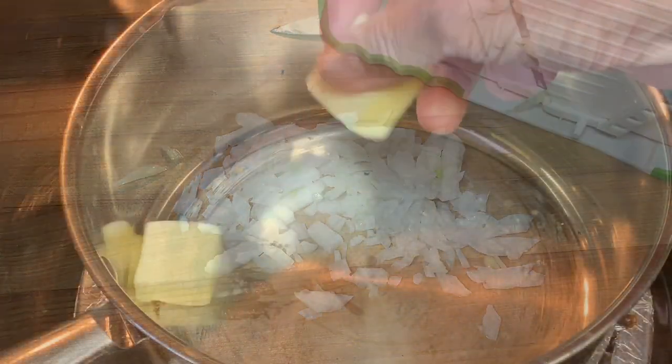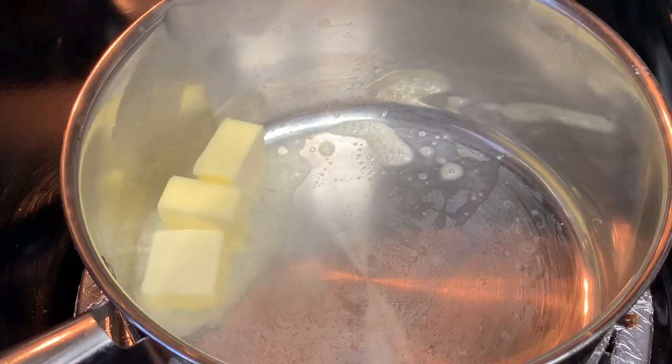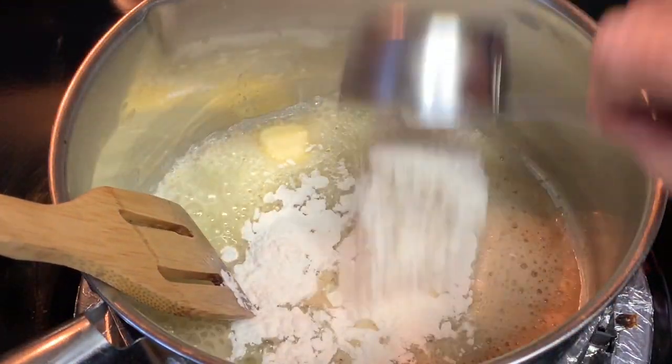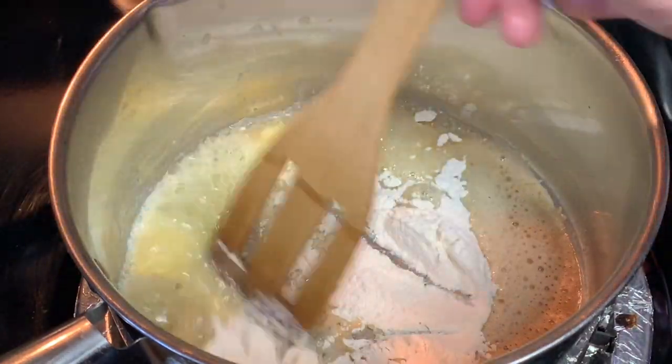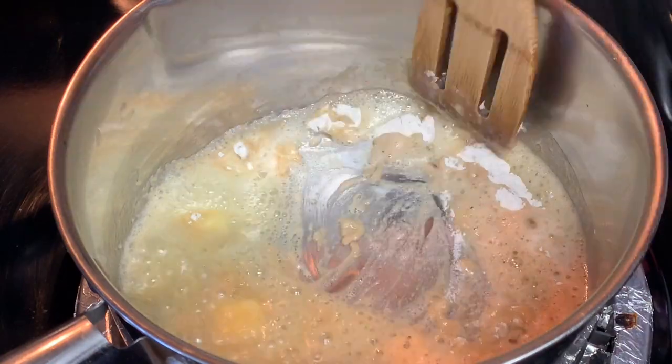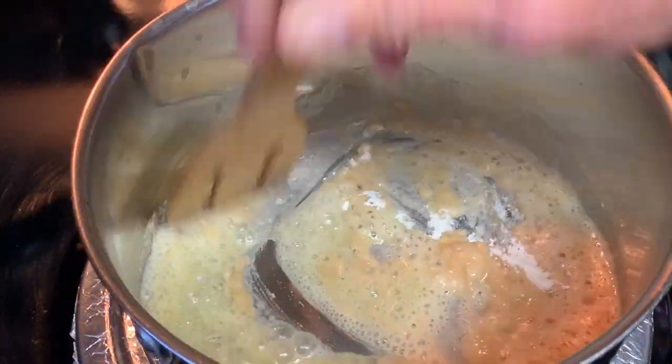Let's make the cheese sauce. In a saucepan over medium heat, add the butter. Allow that to foam and melt. Then add your all-purpose flour, same amount as you did the butter. Stir this until it forms a roux and you cook all that raw flour taste out of there.